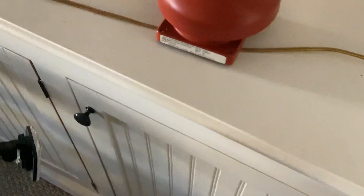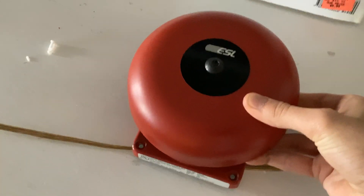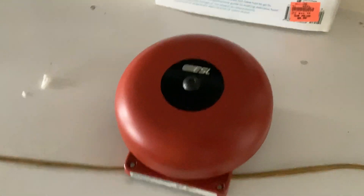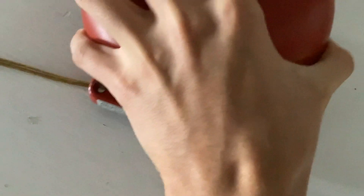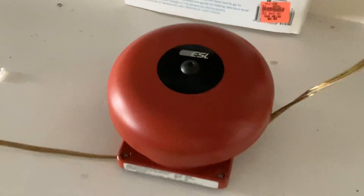On the next spot, I have a very rare bell. This is an ESL 10606, rebrand Faraday 4766. The SPL is — I'm not sure if you can see it — 76 decibels out of 10 feet. It's just like a basic vibrating 6-inch bell.